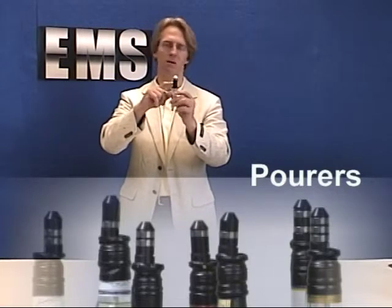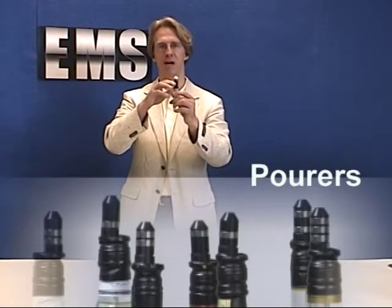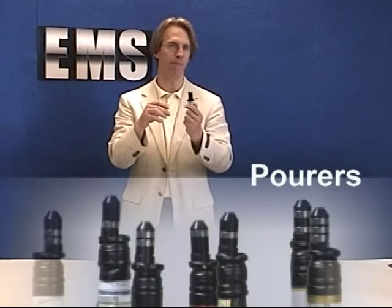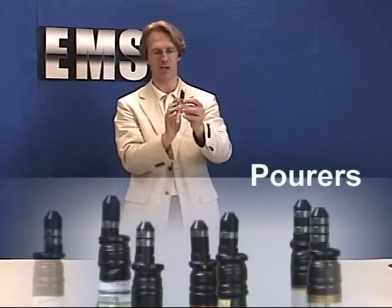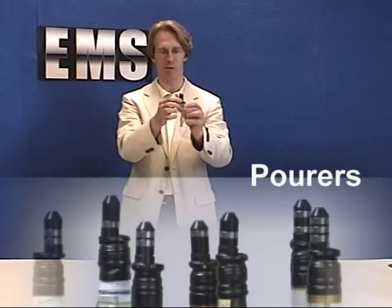These are already about 15-20% faster than the ones you might have bought like 10 years ago. They have a faster cap that is streamlined when the liquid comes out.